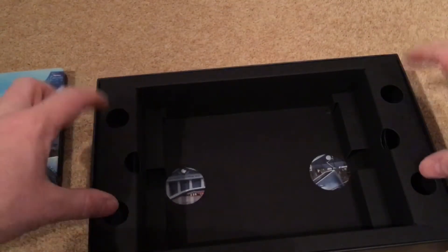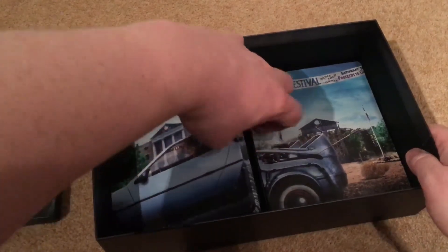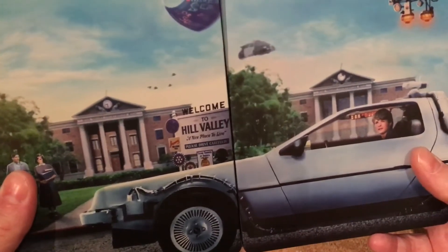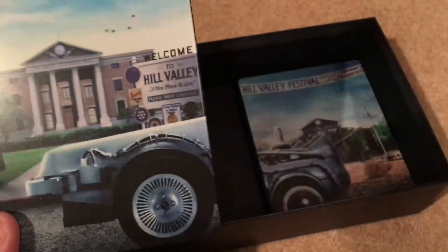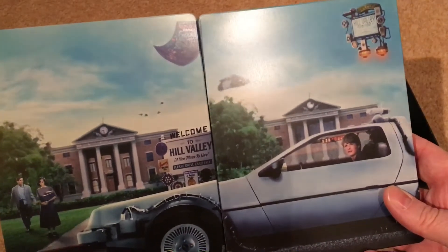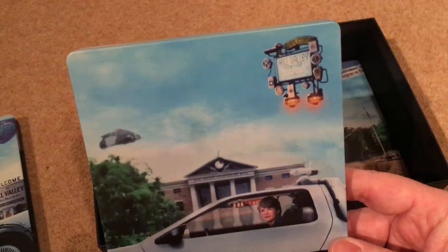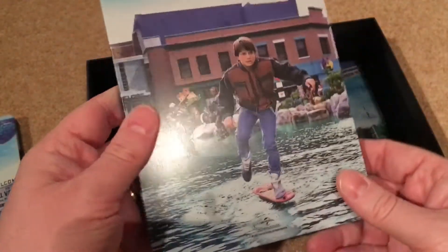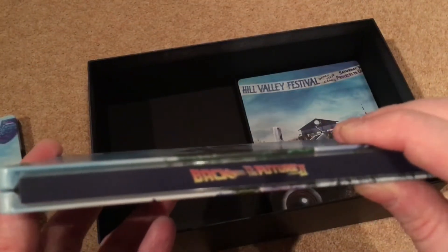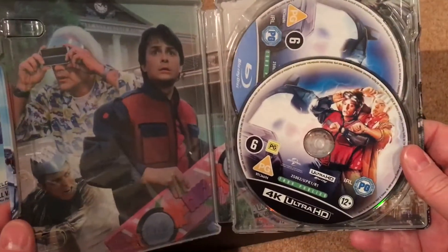The other two steelbooks are in the back section, each in their own compartments. Part Two: same backdrop as Part One but the DeLorean extends across. On the front you can see Marty's car and the Hill Valley sign and a police car. The rear artwork shows Marty on the hoverboard with the gang behind him — great bit of artwork. Inside: 4K disc and Blu-ray disc. Really like that artwork.